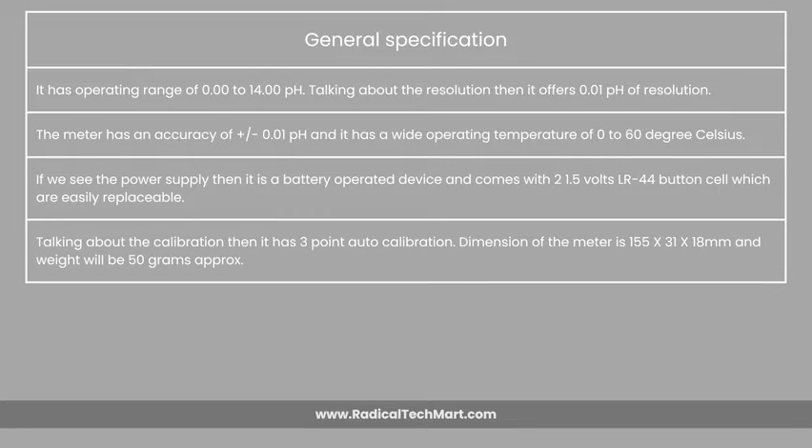Talking about the calibration, it has 3-point auto-calibration. The dimension of the meter is 155 x 31 x 18 mm and the weight is approximately 50 grams.